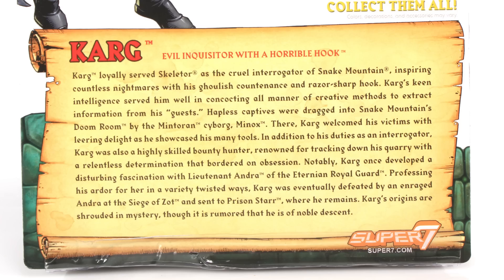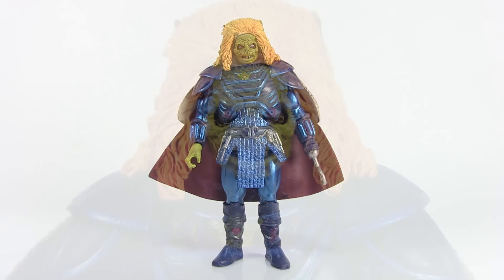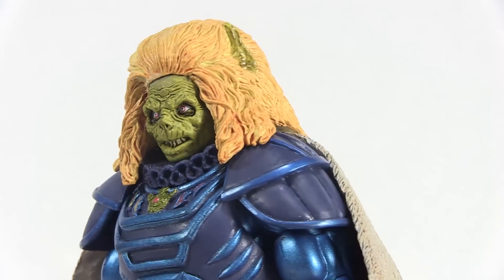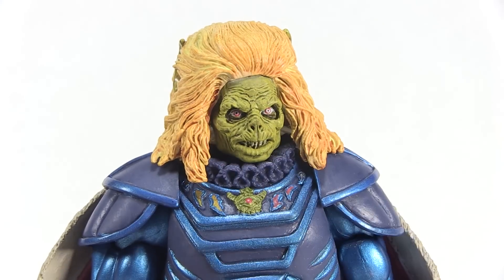Pulling Karg out of the packaging, you'll notice he looks a little different from the film — he was wearing much more of a darker black outfit in the movie. This figure is actually based on his appearance in the motion picture comic book, and that's how they were able to get around the movie rights to produce him. His colors are a little different, but the head sculpt is fantastic and does a really good job of capturing the look of the character from the film regardless. He's got a green look to his face and that big pompous hair which is a little more yellow — it was more white in the movie — but it's a very cool, highly detailed sculpt with some really nice paint washes in the hair and face bringing out all the sculpted details.